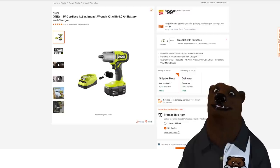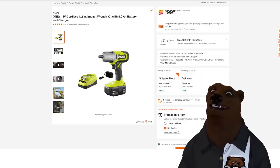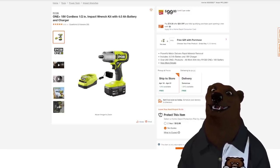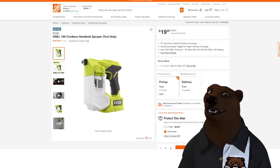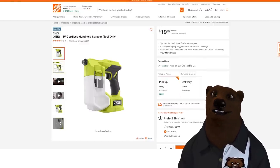We got a Ryobi here: the half-inch impact wrench with 4-amp-hour battery and charger for $99. We also got the sprayer — tool only — coming in for under $20. I bet you can have some fun figuring out all sorts of other things you can put in that sprayer.